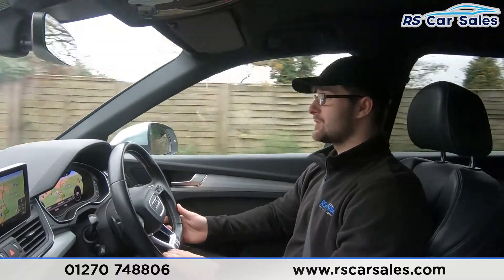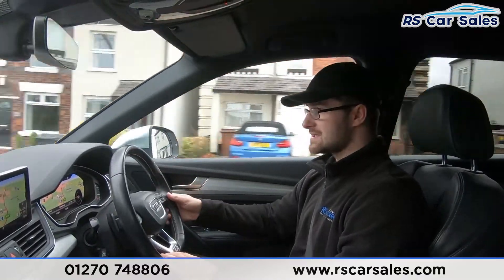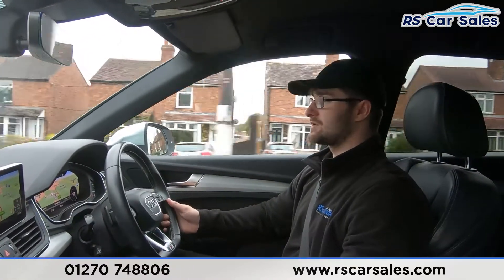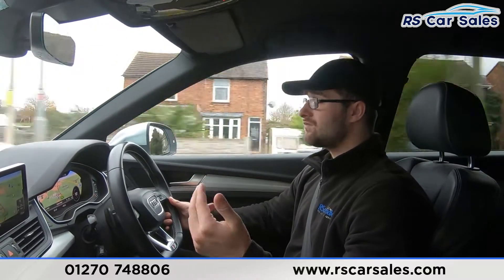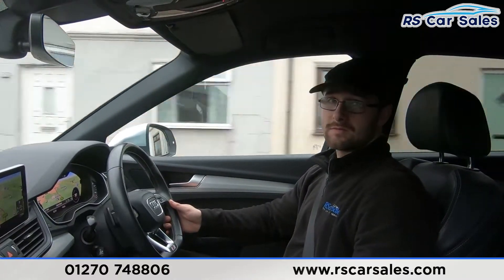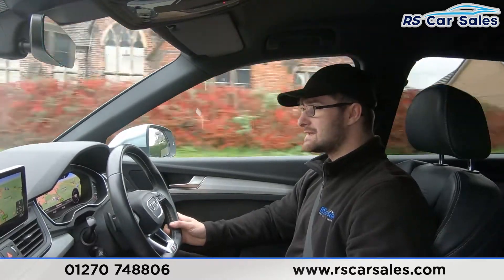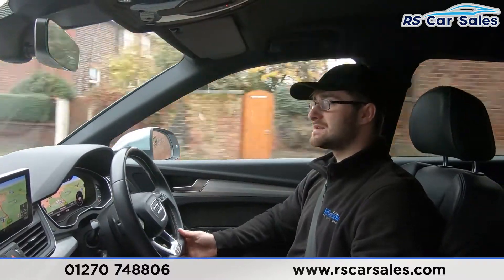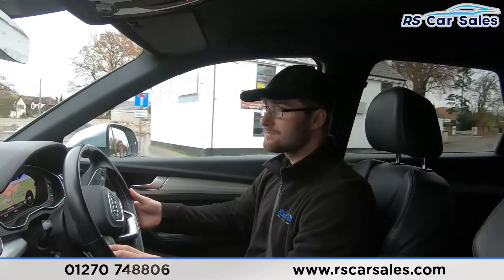We do have the virtual cockpit in this vehicle — a screen just in front here which is completely customizable to suit your driving preferences, plus the screen in the centre with Bluetooth media and audio connectivity, DAB radio, rear reversing camera, and front and rear parking sensors. We do have very comfortable full leather seats throughout — the two front seats are also heated, so for cold winter mornings that makes all the difference. You could quite easily do two, three, even four hundred miles in this vehicle and still get out feeling fresh.